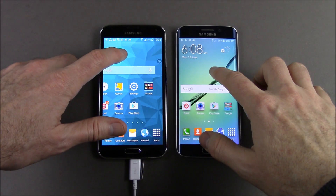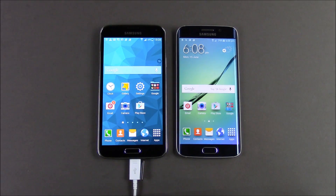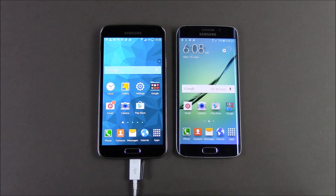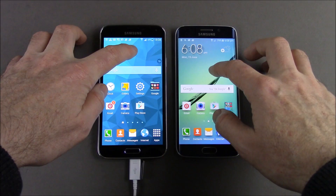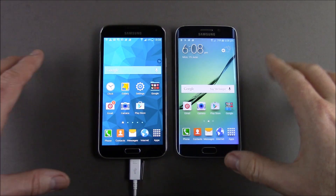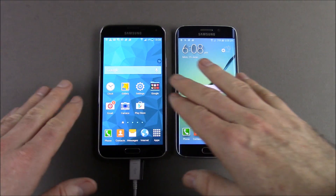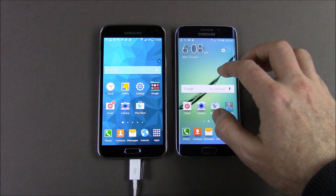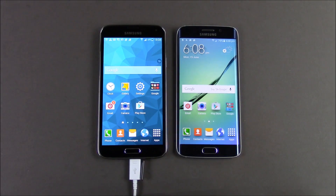Hi guys, and welcome to 123MyIT's video on how to copy data from your old Samsung device to your new Samsung device. So recently I got the Samsung Galaxy S6 Edge, which is our new phone here. What we want to do is copy all the contacts and data from the old phone, which is the Samsung Galaxy S5, to the new Samsung Galaxy S6.